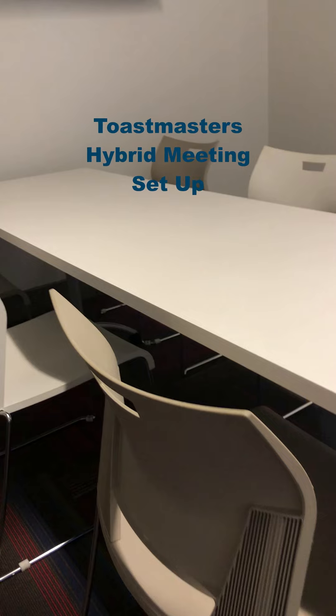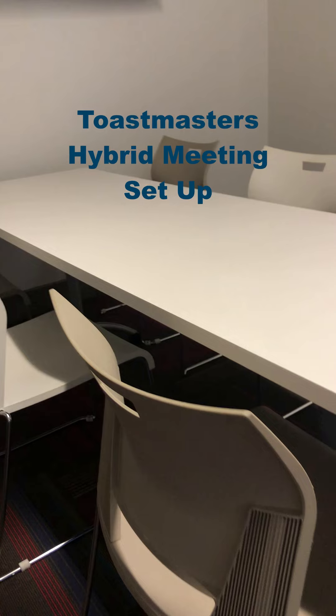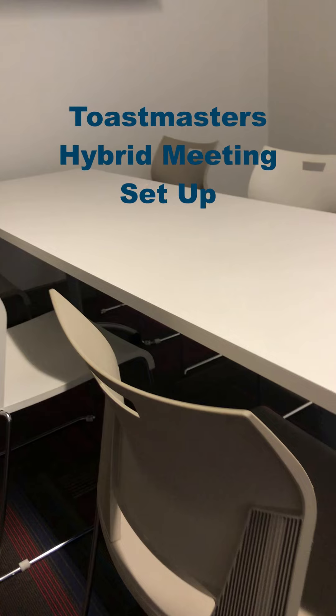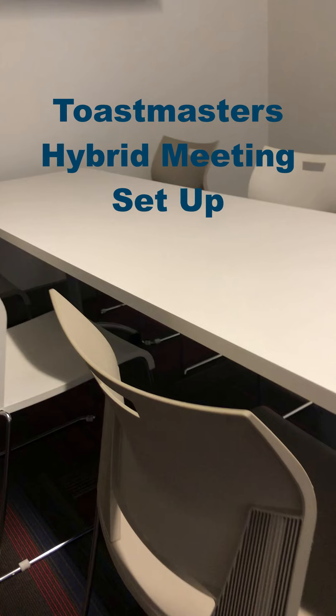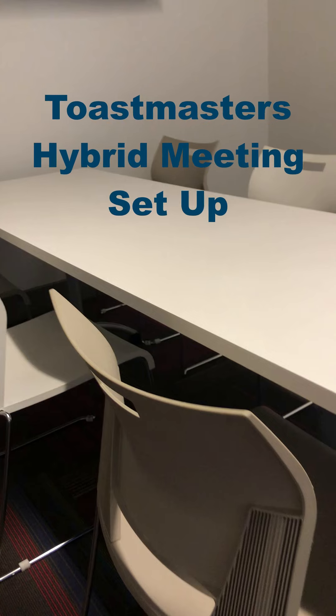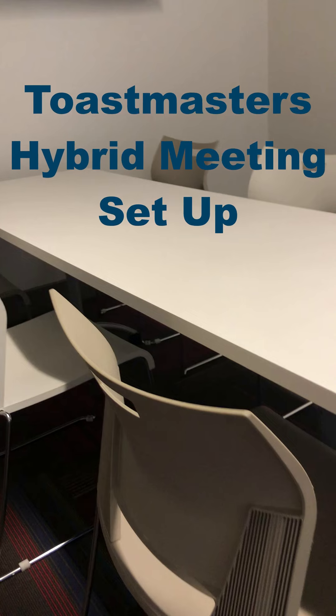Hi there, this is Tech Talks by George and District 84 here in Central Florida. Today we are going to discuss the setup of a hybrid meeting. I'm going to demonstrate how I go about setting up a hybrid meeting in a local library.